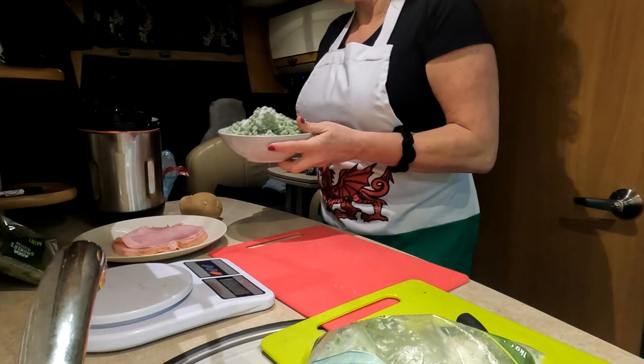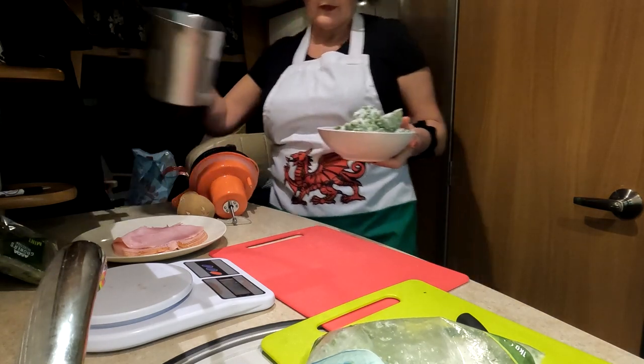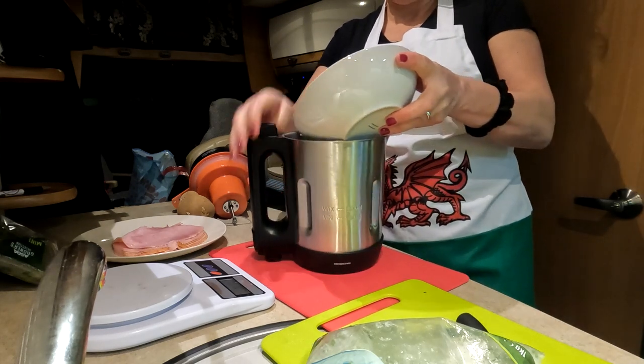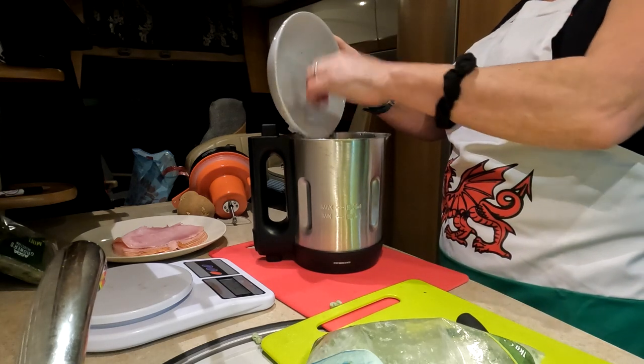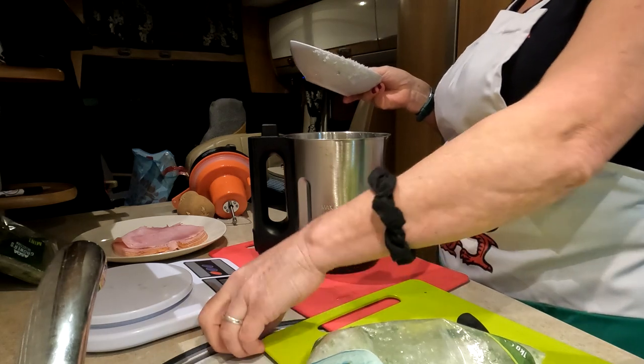I'm going to put these into the soup maker. Try not to get them everywhere — put the extras in the bin.